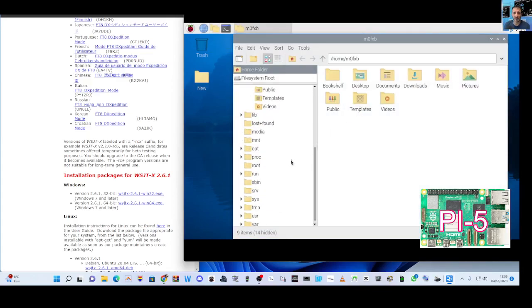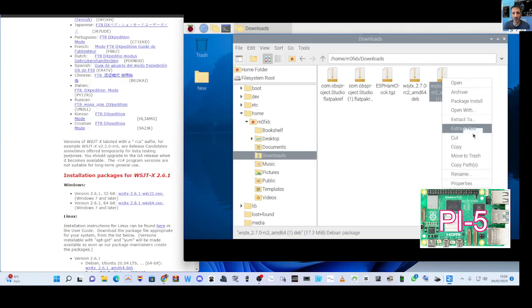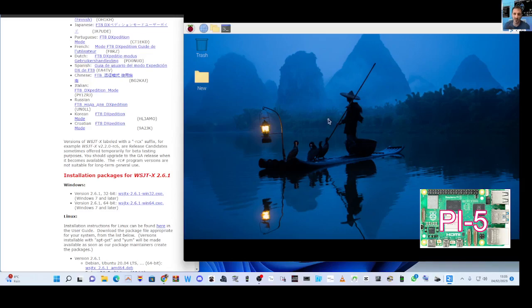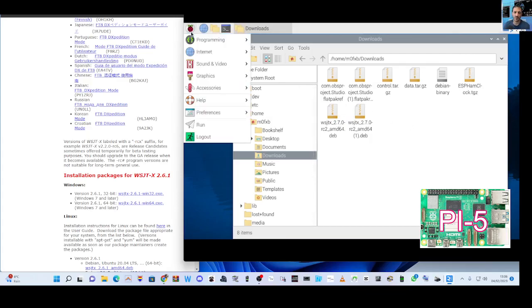I've downloaded WSJTX - the downloads are here. Now if someone could tell me how to extract these - I literally don't know. If I put 'extract' here, let's see what happens. I think it's just made a copy, hasn't it?